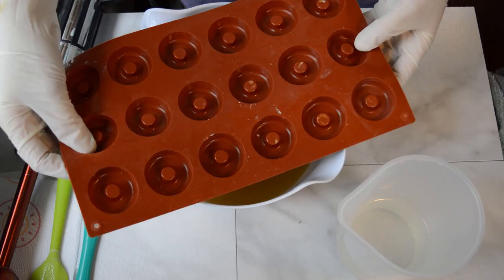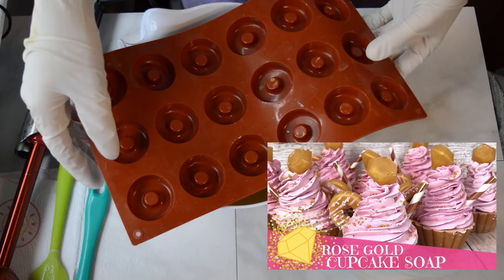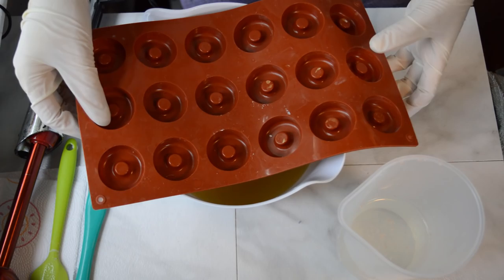Little mini — look how tiny they are — mini doughnut shaped molds that I got off Amazon. I'll leave a link for anyone who wants to purchase it. I made these really cute embeds to go on top of the soap. You've already seen it — it was the rose gold cupcakes, and I thought, what else can I do with this?